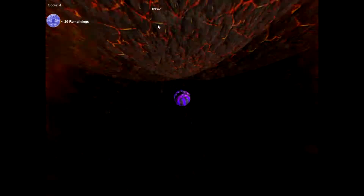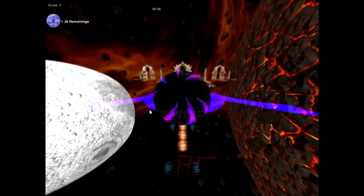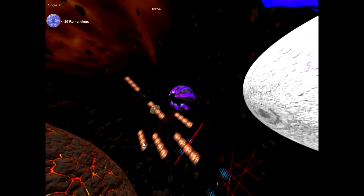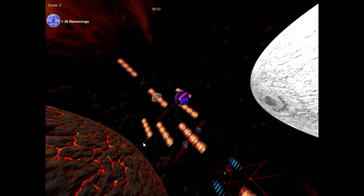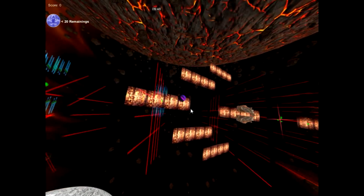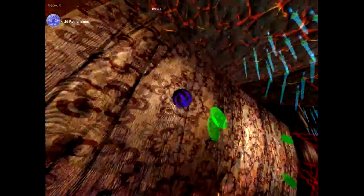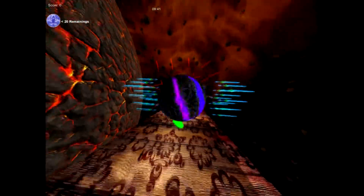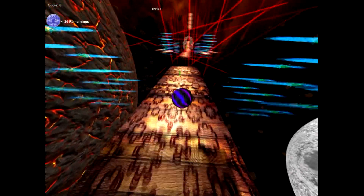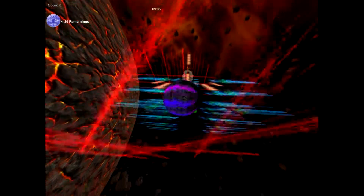Is that a good thing? Now I'm falling forever. Avoid these blue things and roll down here.